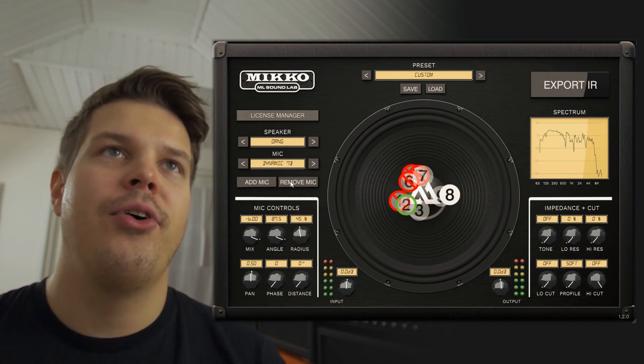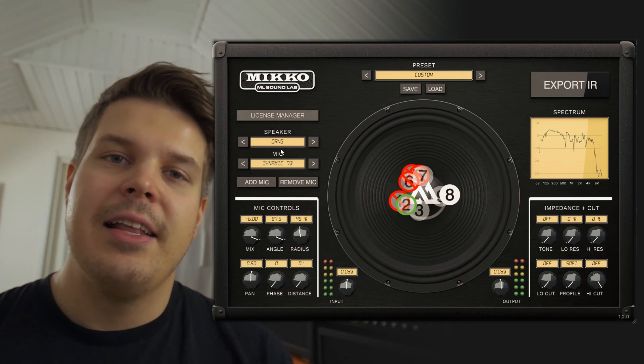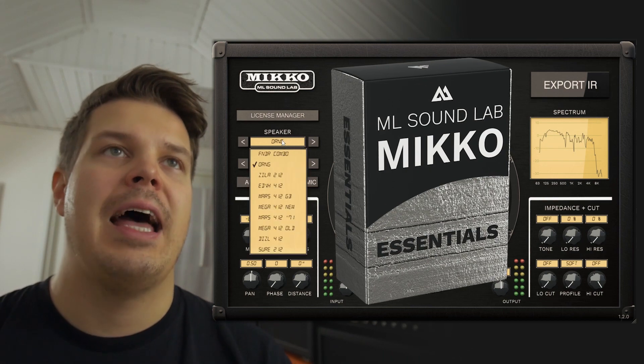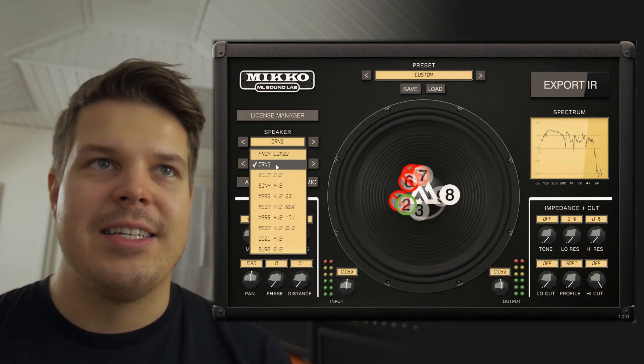You have one new microphone, and if you already purchased the full version of the Mikko previously, that pack is now called the Mikko Essentials and comes with nine cabinets. So I have all nine cabinets in here, but also I have the new O-ring in this list.